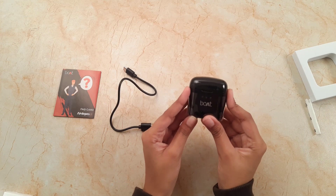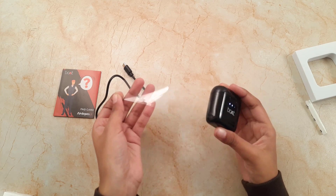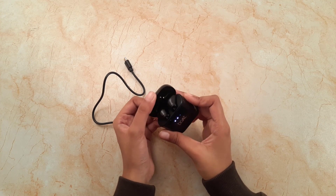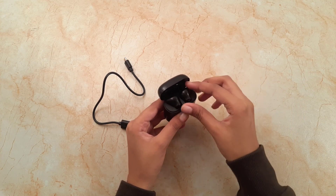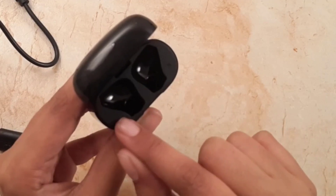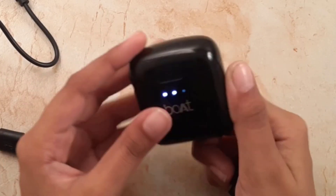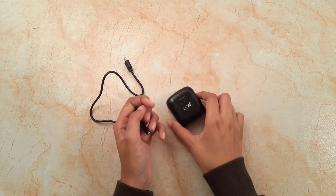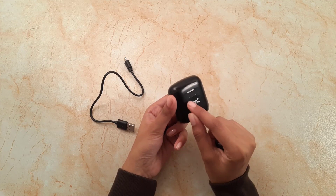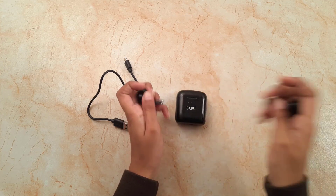Now coming to our device — in my hand at this time are our airdrops. First of all, removing the plastic film above it. This is our boat earbuds charging case with a boat logo on it. As we open it, the earbuds are automatically on and in connection mode. If we closely observe, R and L are given symbolizing right and left respectively. There is a Type-C charging port and three LED indicators which show battery status. When charging, it flashes, and when fully charged, it turns solid white.